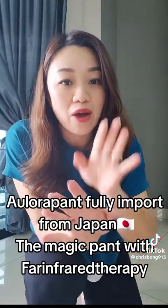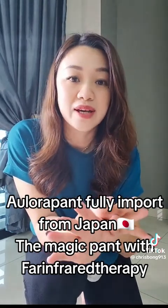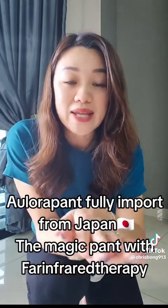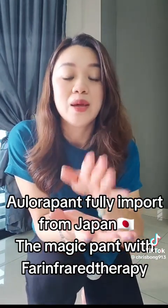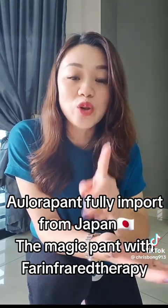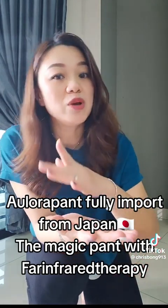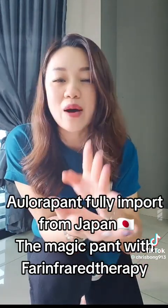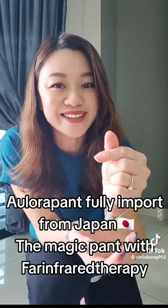The most important part is the kodenshi inside — it's going to help you a lot. The wearing posture will be the same. I advise you not to take a smaller size; you can take one size bigger or two sizes bigger, no problem. As long as it touches your skin, the blood circulation is there — it's going to help your blood circulation, detox, and metabolism will be increased. You can also use them better, which is why Aurora pants can help a lot. Thank you for watching!